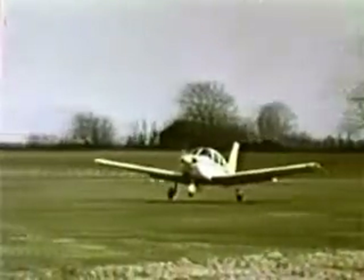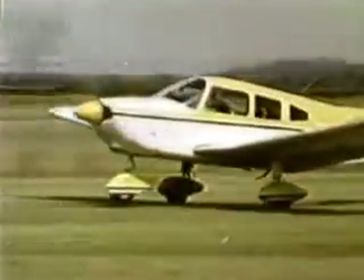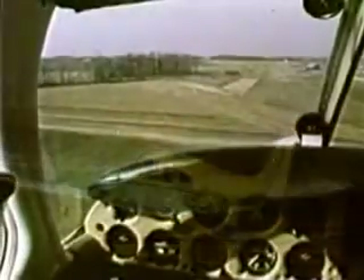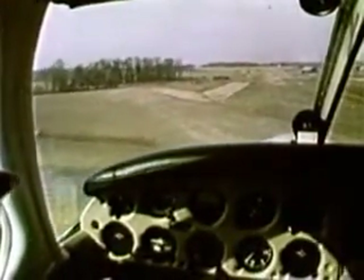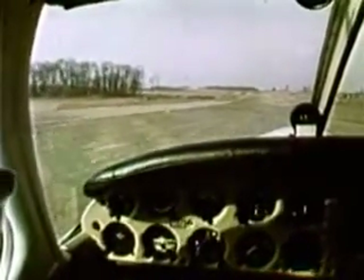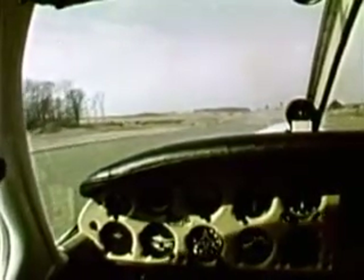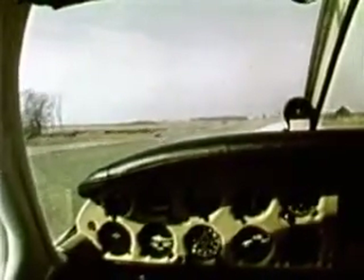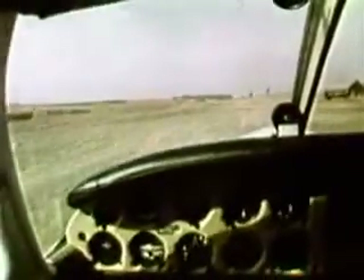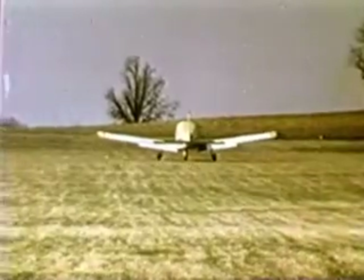After touchdown, power can be added to lighten the load on the nose gear to keep it from digging into the soft surface. Once again, make a normal approach using appropriate flap setting. When rounding out, add power as necessary to assure a light touchdown. Keep the weight off the nose wheel and the aircraft rolling until you reach firm ground.